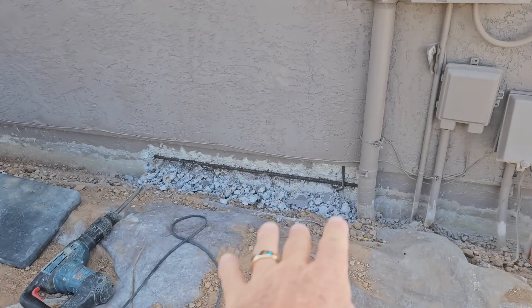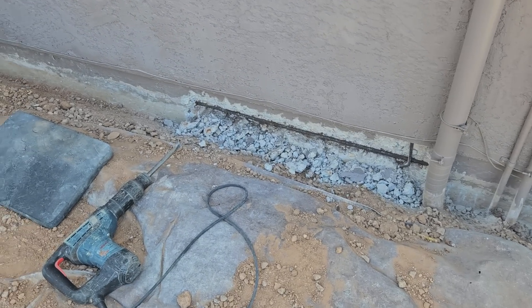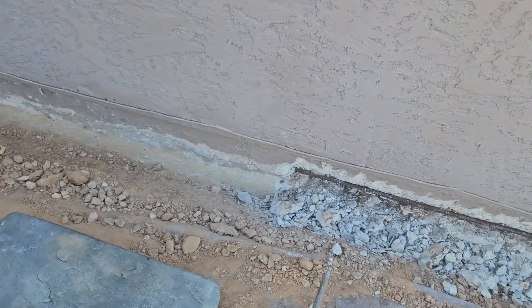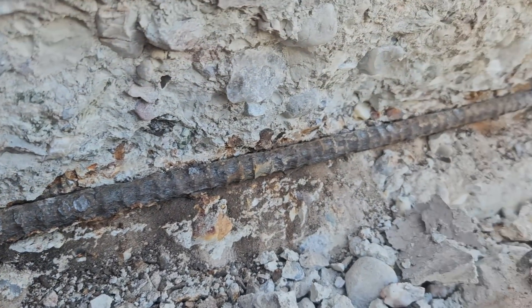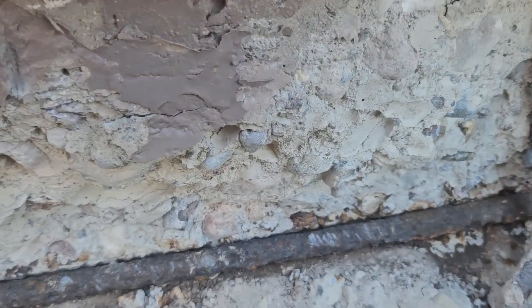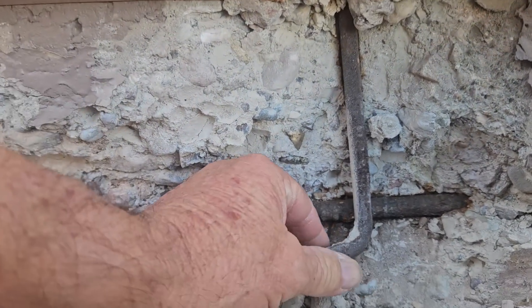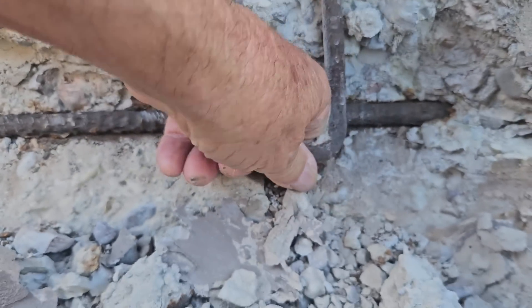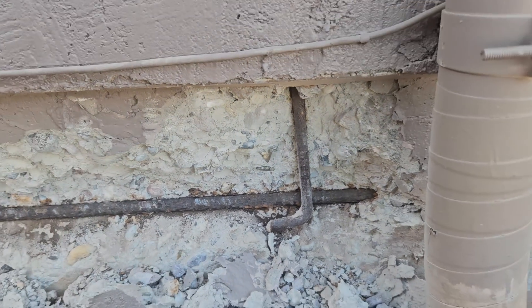I'd like to talk about foundation repair — what do you do when you find cracks on your foundation? The cracks are from the corrosion of the reinforcement steel that you're seeing here. And as we get over here, there are also anchoring systems. This is a J bolt, and this J bolt is loose.